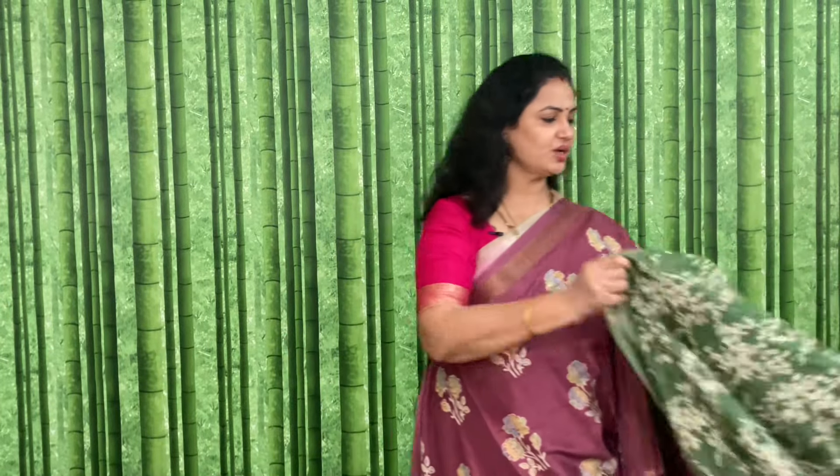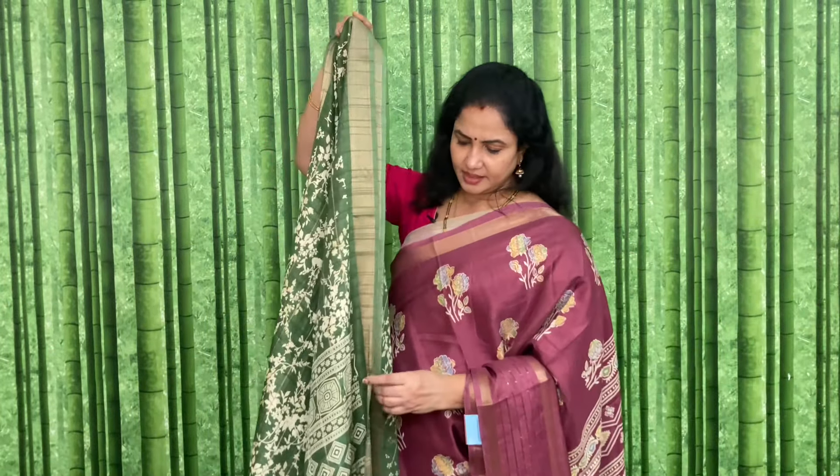Last but not the least, green color. Code and price: JJSCH6, and the price is 1170 plus shipping.